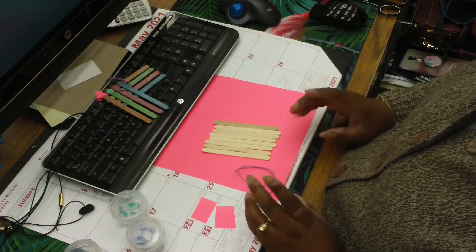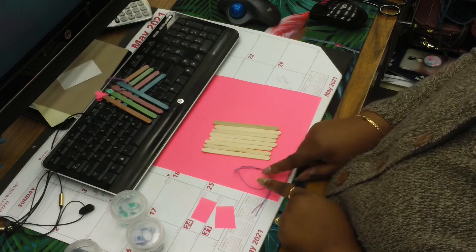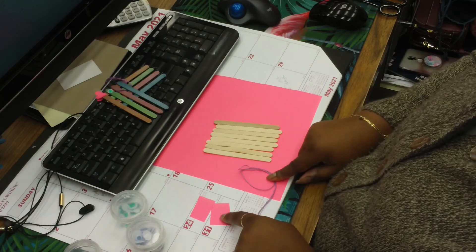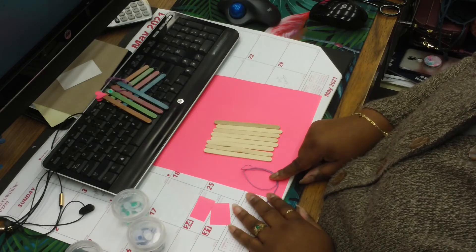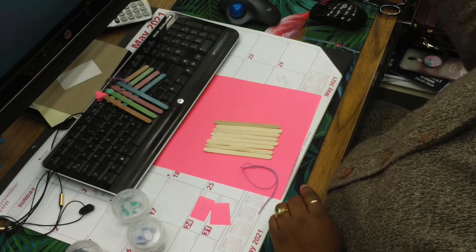What you'll need for this — and what we provide — are eight popsicle sticks, string, two pieces of craft paper, and some googly eyes. What you'll need to provide is glue.